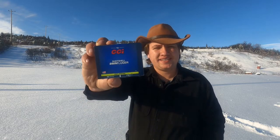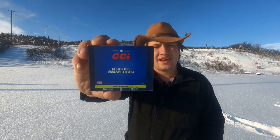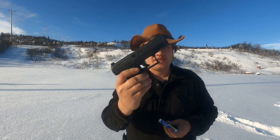Hello everybody, my name is Alan and you're watching Guns, Gear and Outdoors Alaska. Today we're going to be testing the CCI 9mm shot shells and we're going to be shooting them through my Walther PPQ-M2.